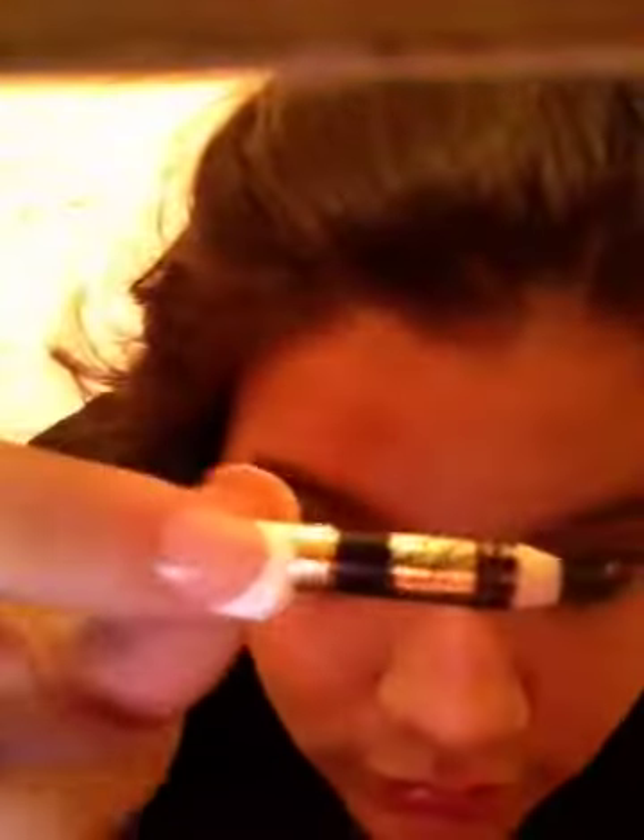Now I'm gonna do my bottom eyelid, my waterline, and I'm gonna use black. This is the Estée Lauder one — I don't have much left of it.